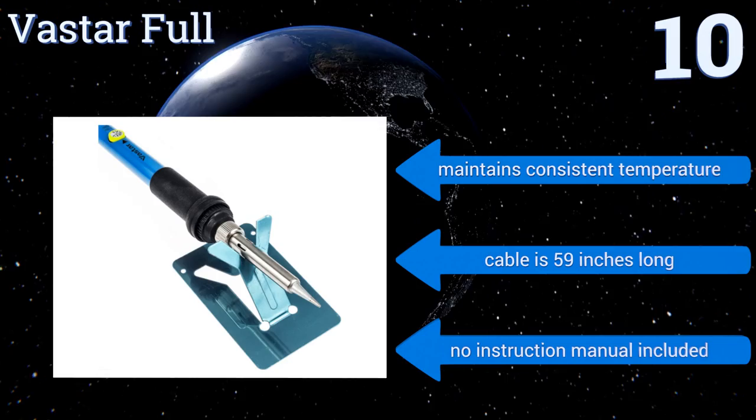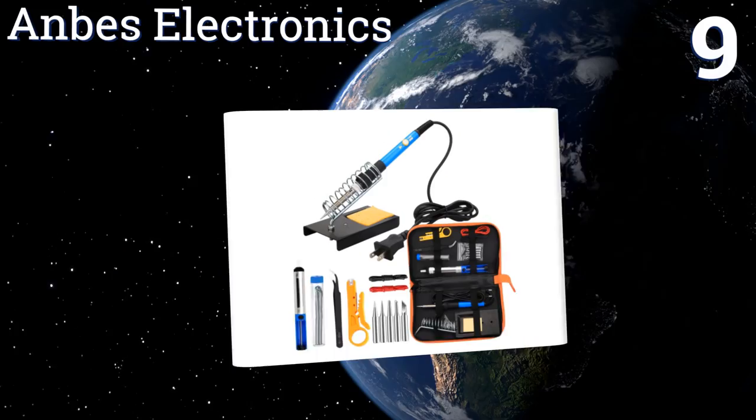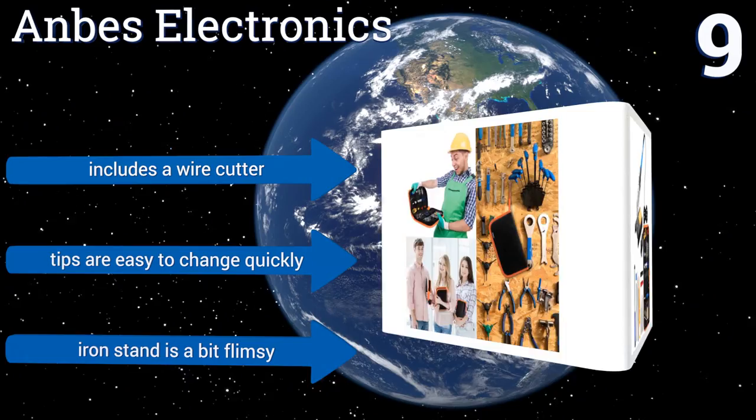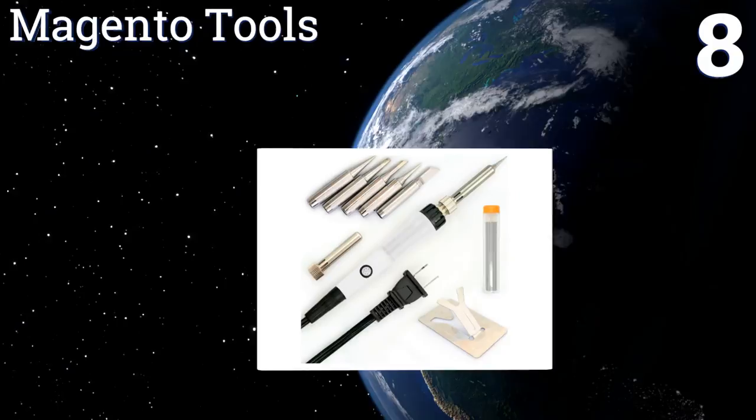At number nine, simple and practical, the Anbe's Electronics comes with all of your indispensable soldering components and no superfluous items. If you're worried about burns, its markedly heat-resistant silicone handle should provide some peace of mind. It includes a wire cutter and the tips are easy to change quickly, but the iron stand is a bit flimsy.